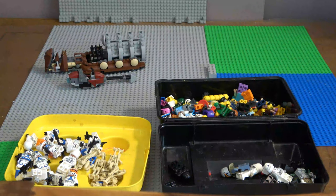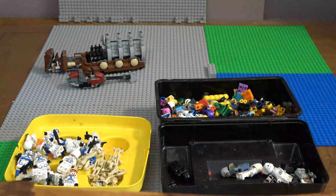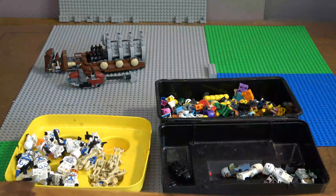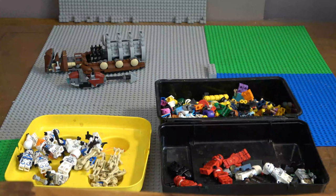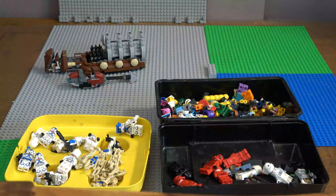We just have these minifigures - I'll have to sort this out. I'll take out the weapons and accessories. We can get these Imperials out of the way, we don't need them. I'll take out the weapons - I need to sort that out later. Just take the weapons.